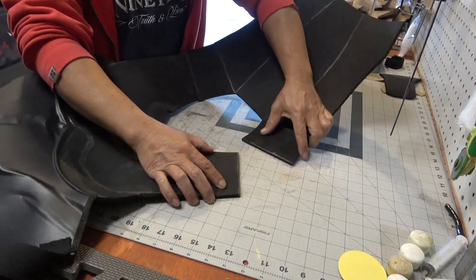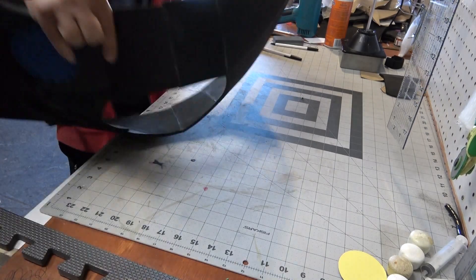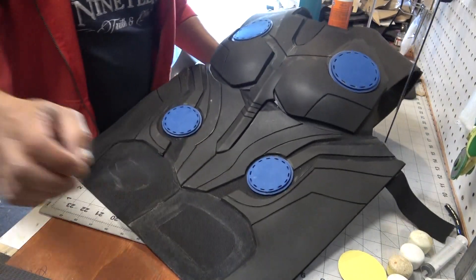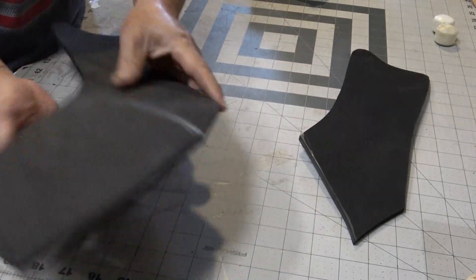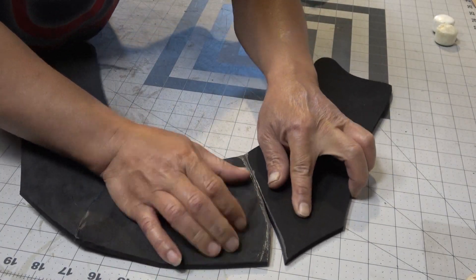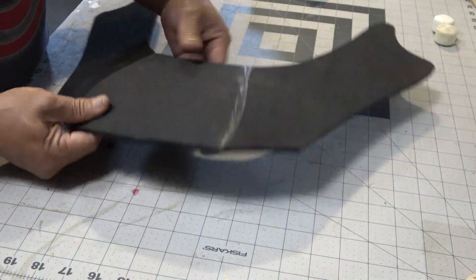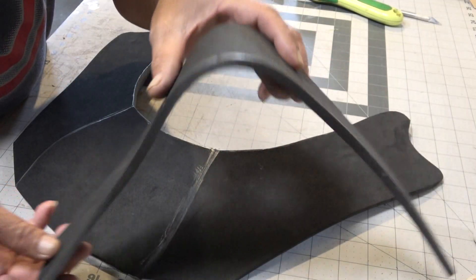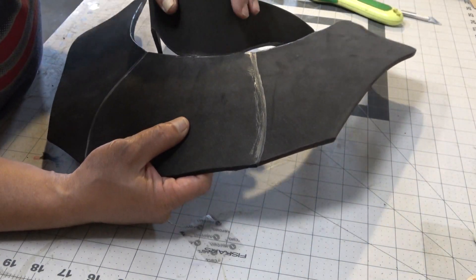Now it's time to join the back to the front. I'm using the surface of my table to make sure everything is nice and neat, and then I'm gonna trim off the excess material that didn't line up. This part right here — let's call it the collar neck guard — seems legit.